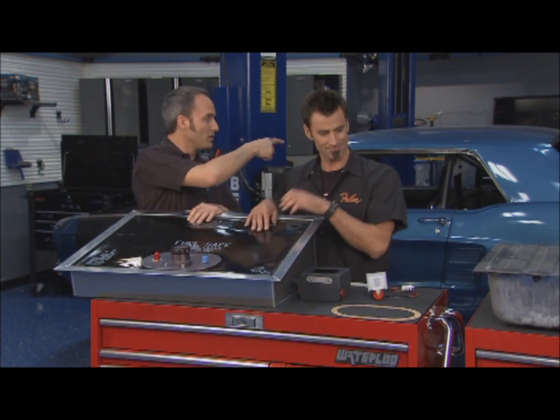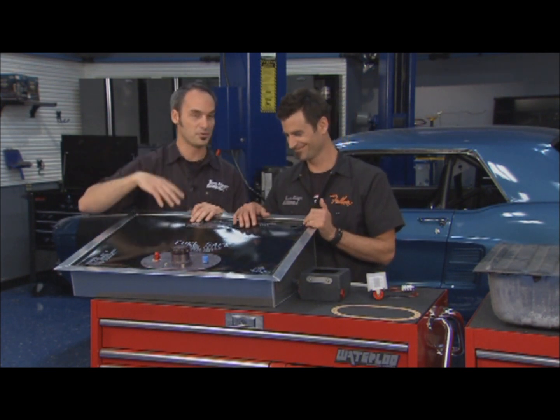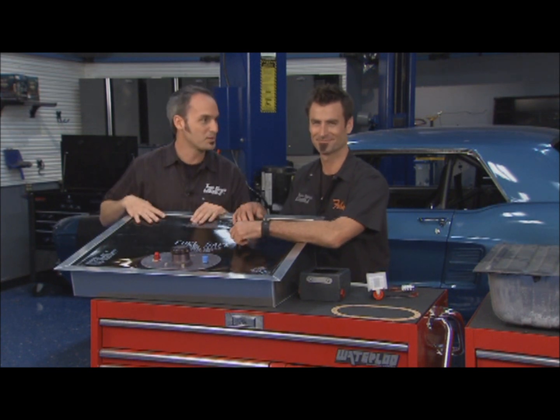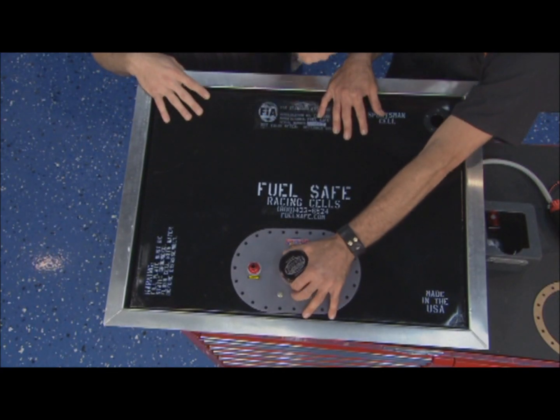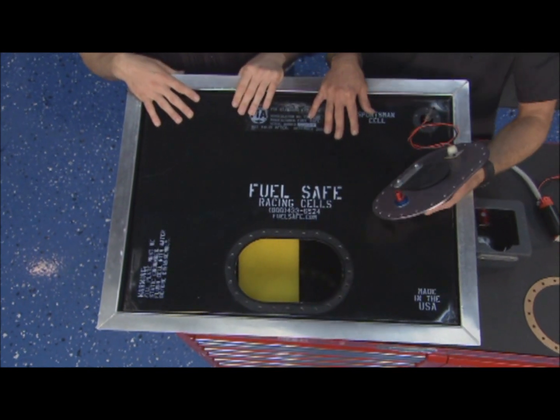Think about where that tank is — it's right in the back where you're going to either spin out, crash into a wall, or get hit from behind. Not the safest place to put a fuel tank. So it's a really good way to upgrade your safety, and we're going to talk about some of the performance benefits. Great for packaging too.